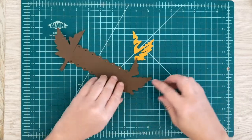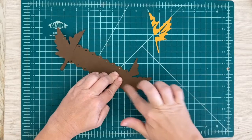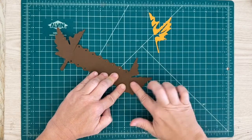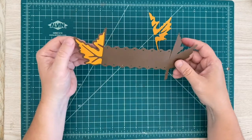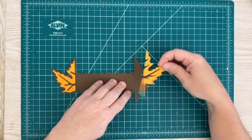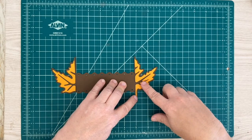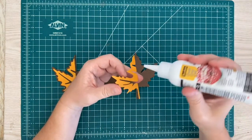I'm going to turn it over and make sure that it is adhered down there. That looks pretty good. Now this one I am going to do the same thing — it's going to go right here. I'm going to make sure that that's in the center as well. Let's apply some glue.